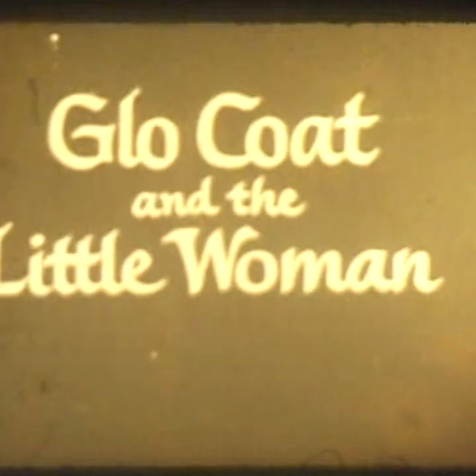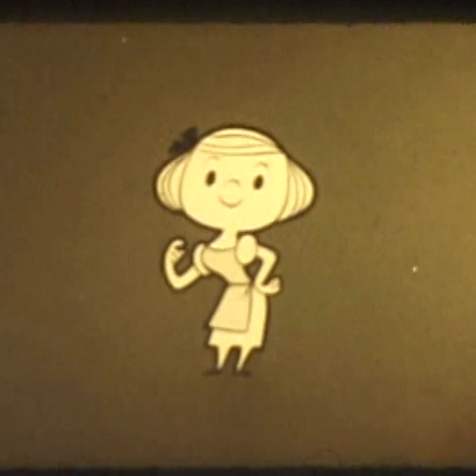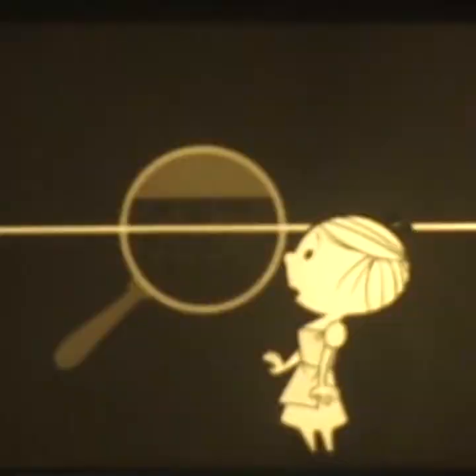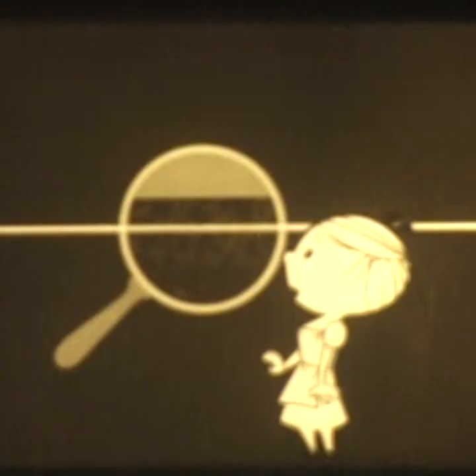Glow Coat and the Little Woman. Once there was a woman — could it have been you? — who had a nice linoleum floor, or maybe asphalt tile. At first, her floor was smooth and tight, easy to keep clean and bright. But as time passed, the floor became strangely hard to shine. The job got bigger and bigger and bigger. See this magnified cross-section: scrubbing opens pores, and the floor no more was smooth and tight. Of course it was hard to shine.